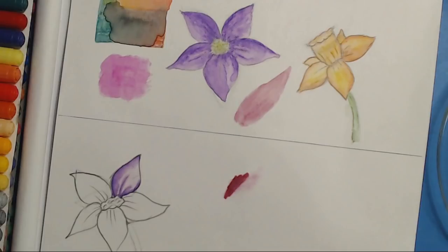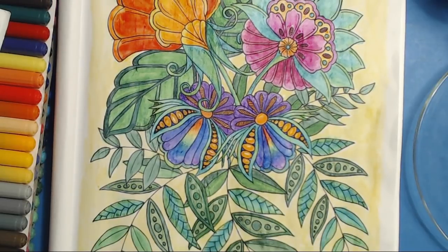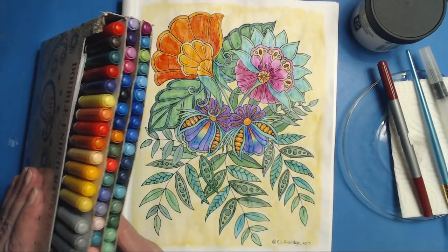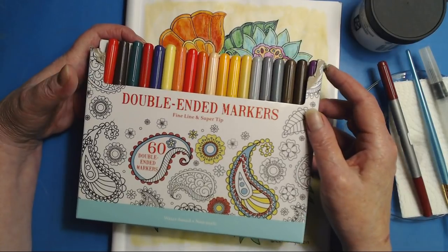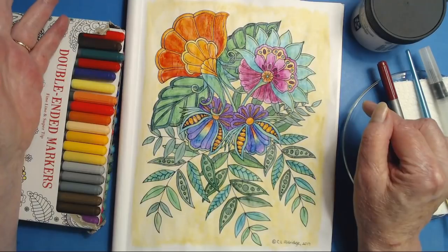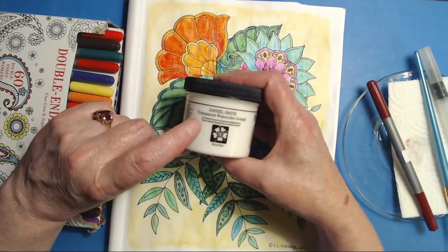That is what we did and this is the way it finished. My thoughts on the experiment are: wow. How to turn your $9.99 set of 60 water-based markers — I got mine over at Walmart. These are the fine line super tips made by Leisure Art. But this works with the Crayola super tips, with any of the dollar store double-ended markers — anything like that. You can turn them into blendable beauties just by doing this with the Daniel Smith transparent watercolor ground.